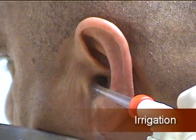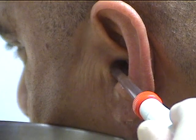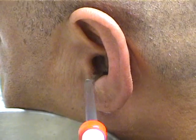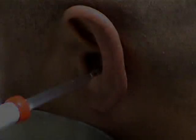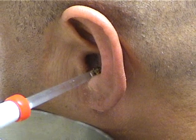Inject the water along the sidewall of the ear, gently forcing water around the impacted cerumen. Within a few minutes, one can see small fragments of cerumen coming from the ear canal.